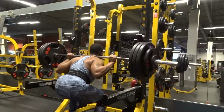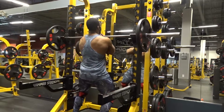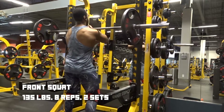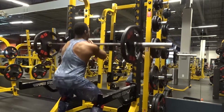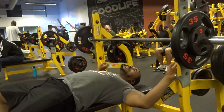To finish off my leg day session, I did some front squats using 135 pounds for eight reps for two sets. That's pretty much how my leg day went — I felt really proud of that. That takes me into my bench day.